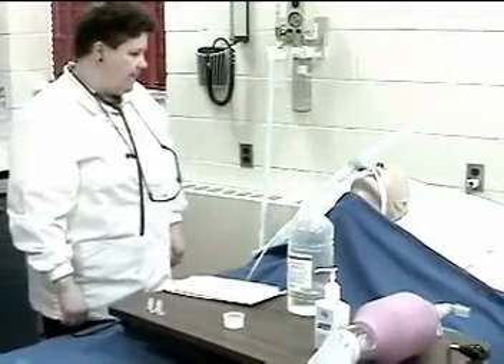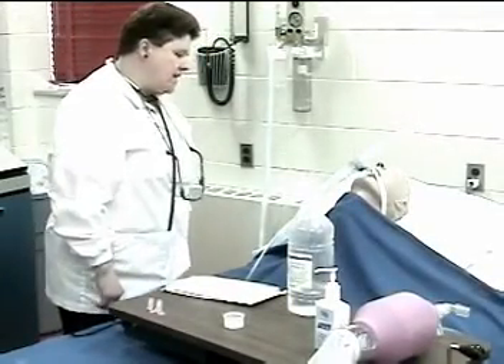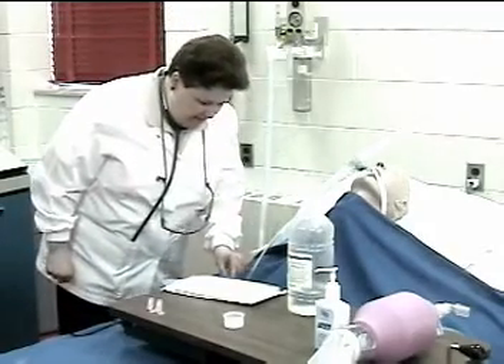Introduce yourself and identify the patient. Good morning Mr. Smith, my name is Brenda and I'm from the respiratory care department. Can I just check your name band a minute? Thank you.